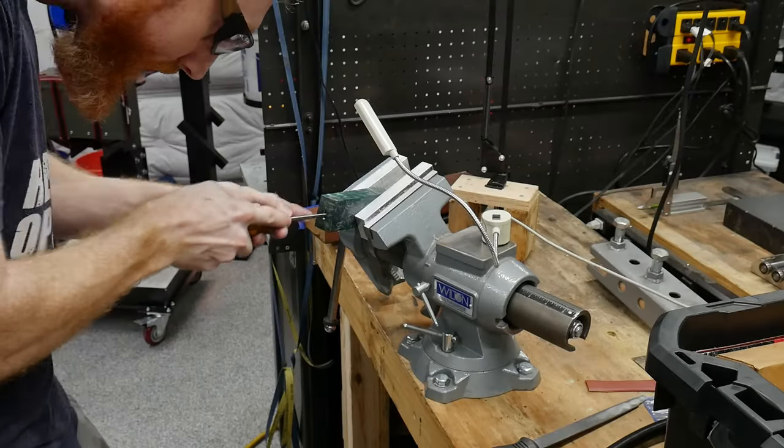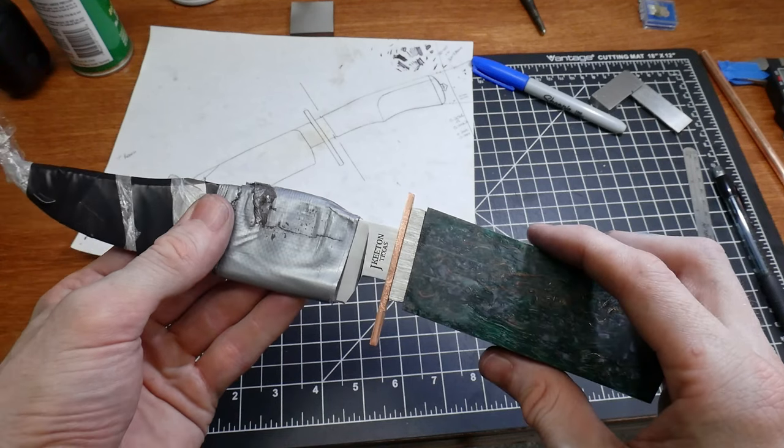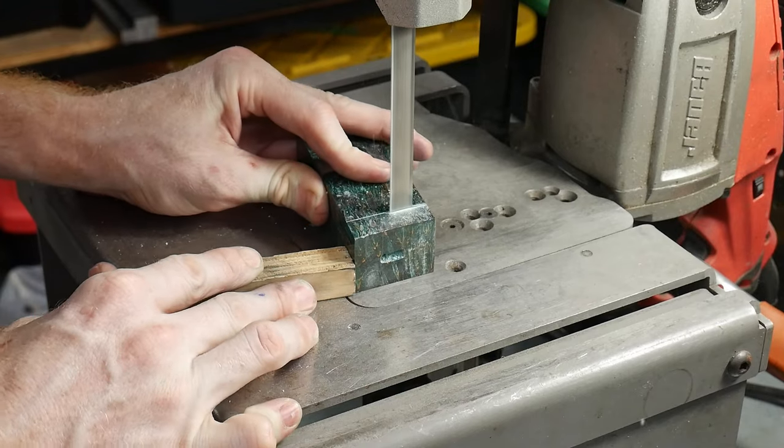Applying some Sharpie to the tang will give you an idea of where material needs to be removed from the slot. I realized I still had too much length at this point so I cut off the excess and squared it up on the disc grinder.